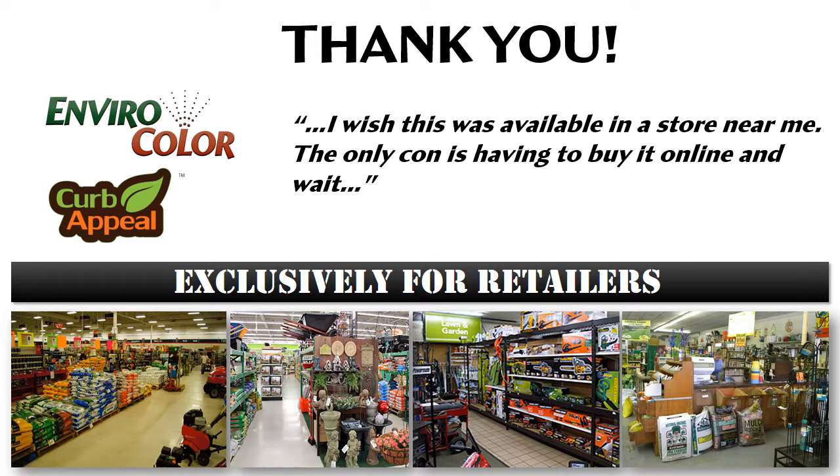Thank you for the opportunity to share with you our line of the nation's leading pine straw, mulch, and turf colorants and we look forward to adding you to our quickly growing team of retail partners.